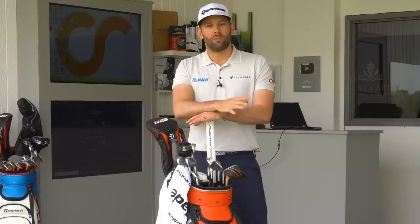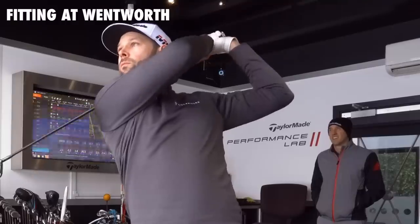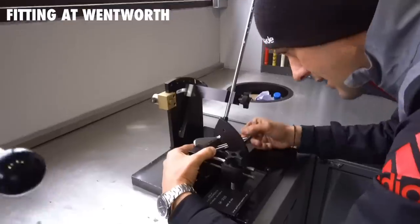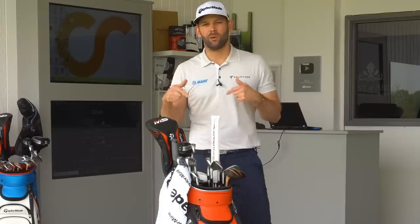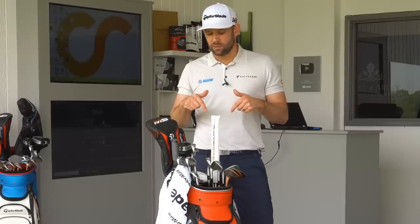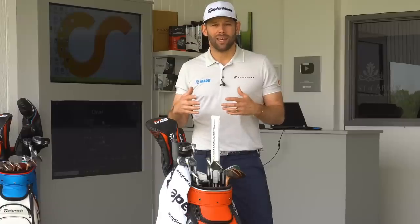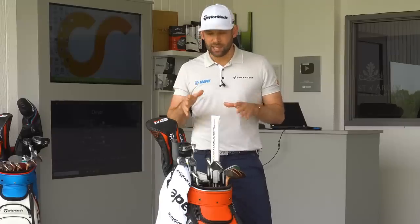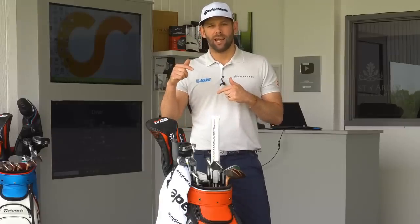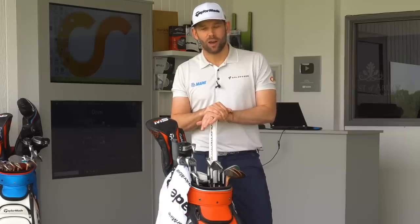If you haven't seen that original video about the fitting process, I will link that in the corner. We're going to go through what's in the bag. The reason I wanted to do this is because it links back to the fitting process — I've got some data through TrackMan — because I want to tell you exactly why the clubs in my bag are the way they are, and how that helped my ball flight. It highlights the point that a really good fitting can make a huge difference to your game, and I've certainly seen a big difference in performance on the course based on the fitting I had at Wentworth with Mark.